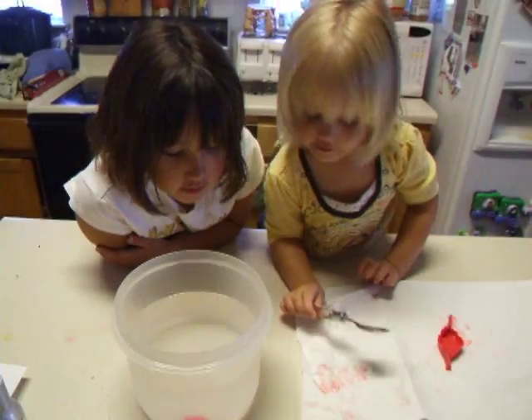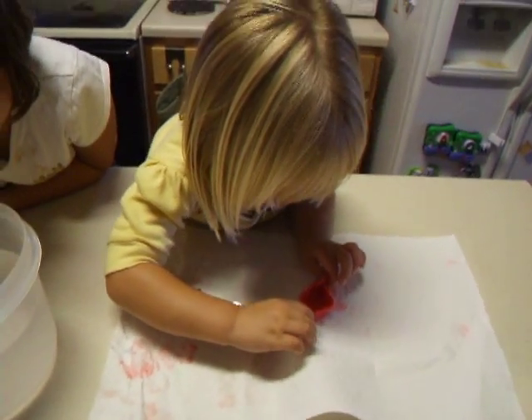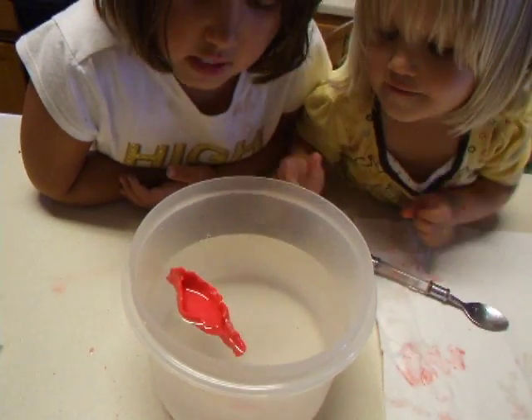That Play-Doh sinks. And this equal amount of Play-Doh, we have made it into a little boat. And as you can see, it's floating.